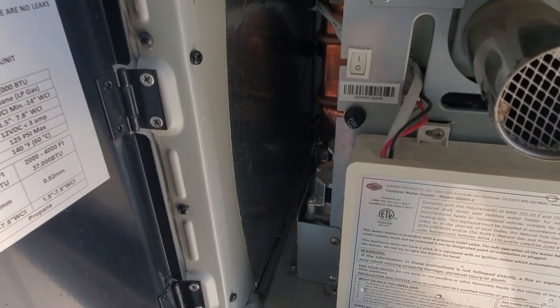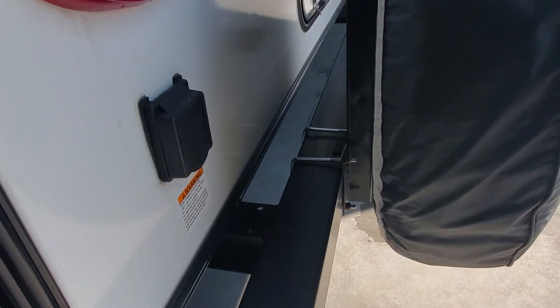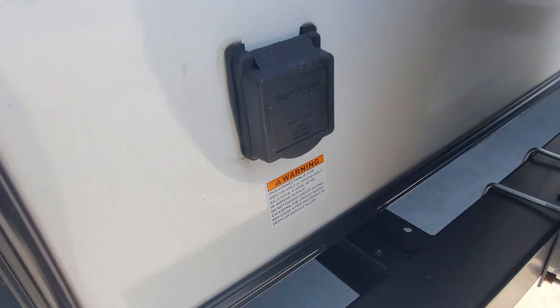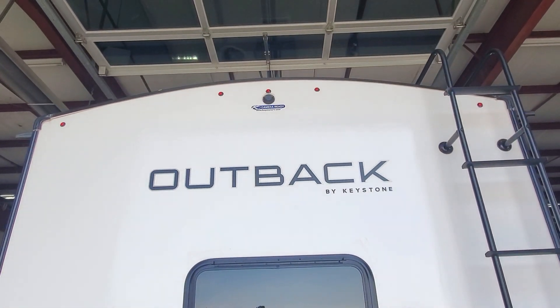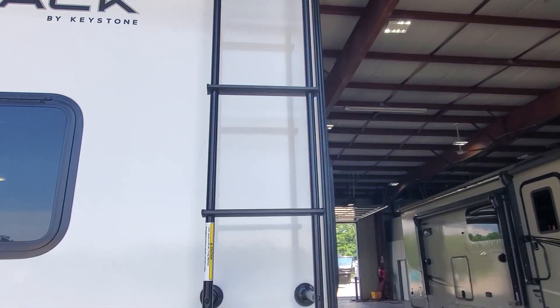There's your tankless water heater — there's an on and off switch, turn it off now that the guys are done testing it. The bumper is a great place to hide that stinky slinky sewer hose. There's also a hookup for your electrical cable, a spare tire, a little extra storage, it's prepped and ready for a backup camera, and a ladder to access your serviceable walkable roof.